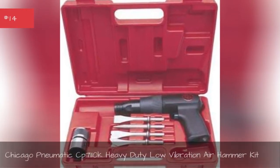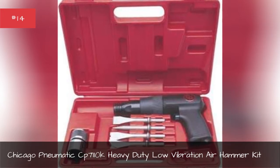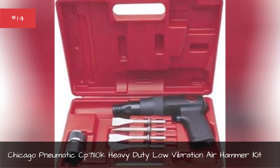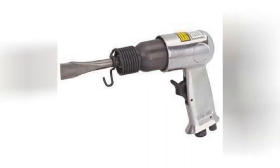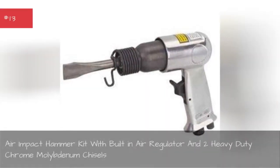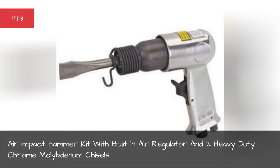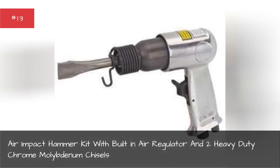Chicago Pneumatic C71110 heavy duty low vibration air hammer kit, air impact hammer kit with built-in air regulator and two heavy duty chrome molybdenum chisels.